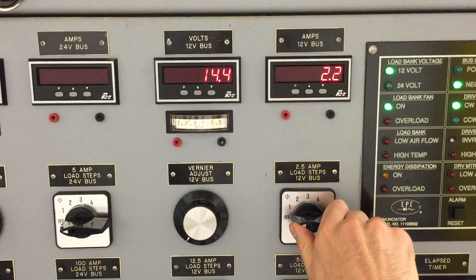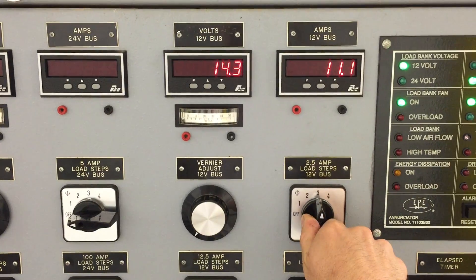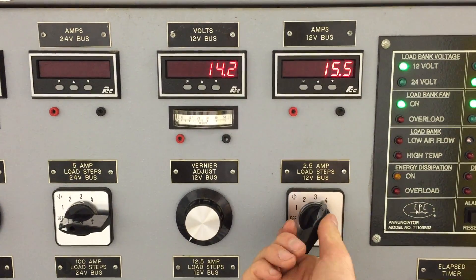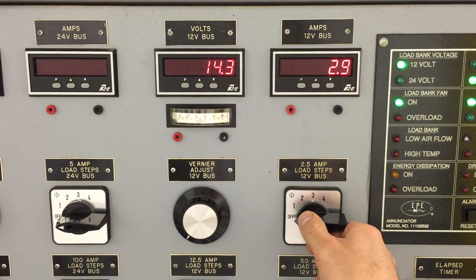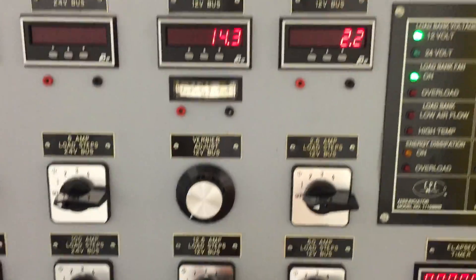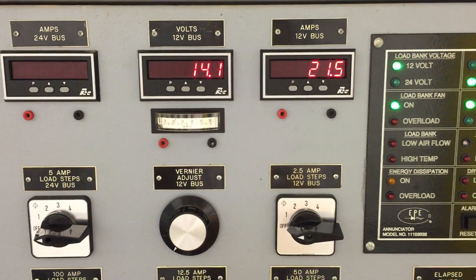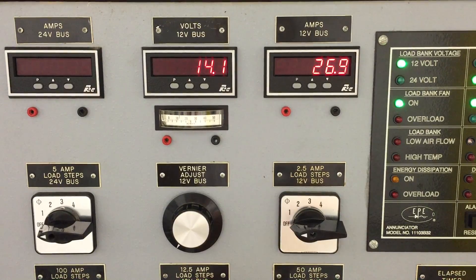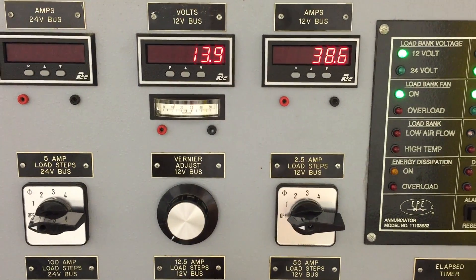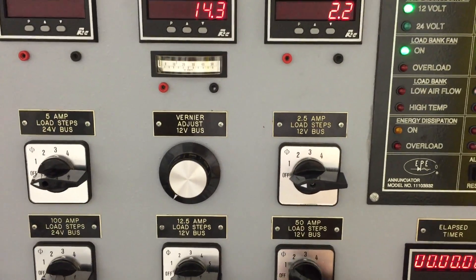We'll start with the 2.5 amp load, then 12.5 amp, and then the 50 amp in.